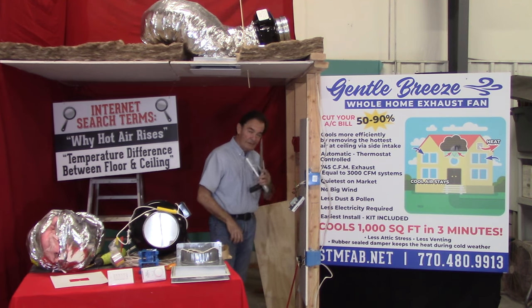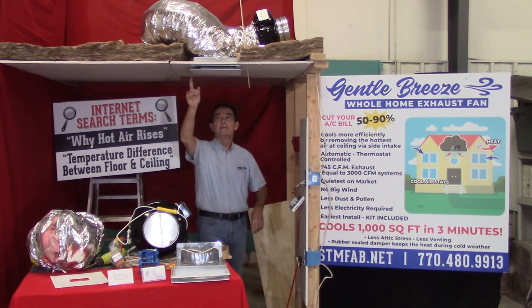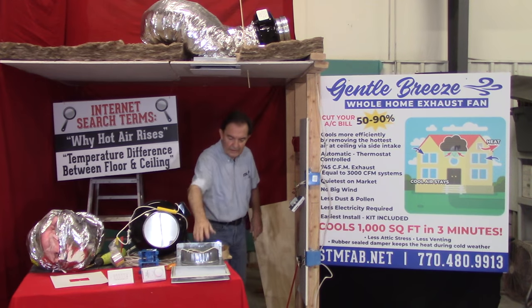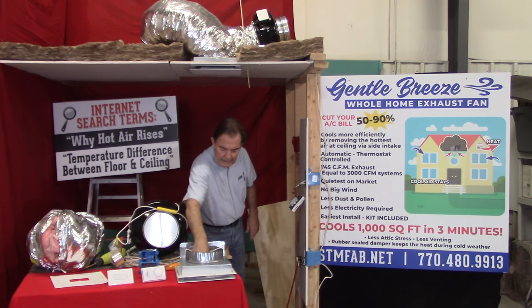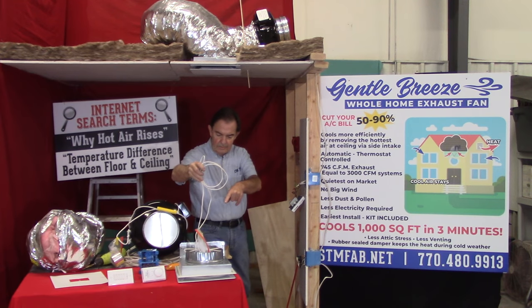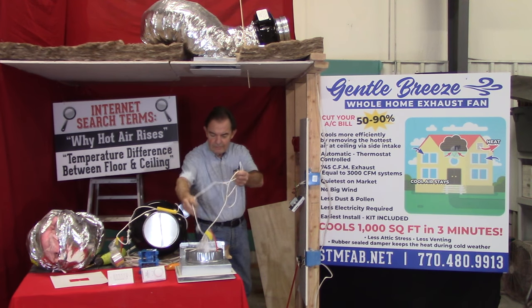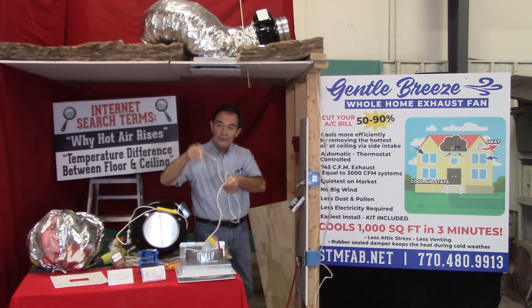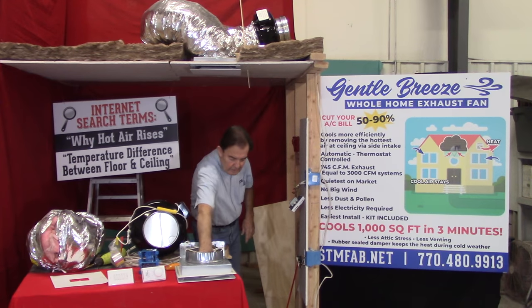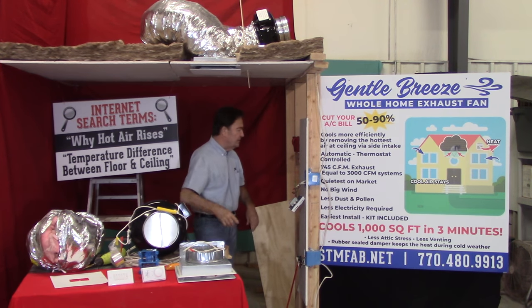You're going upstairs — leave these down here. You've already marked the template for the intake, the side intake. As you can see, the intake has a rope, screws, and a washer. That's for throwing it up through the hole to pull the intake so you can screw it to the ceiling joists.